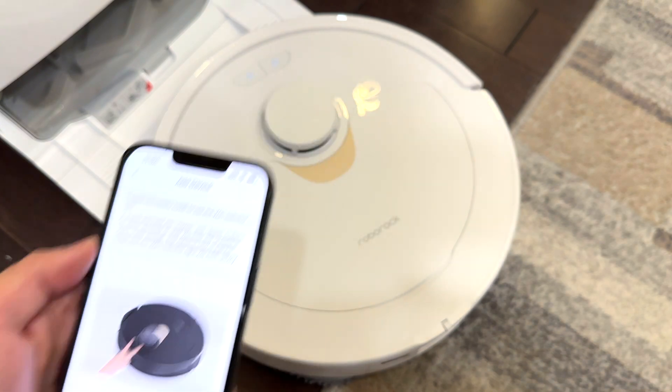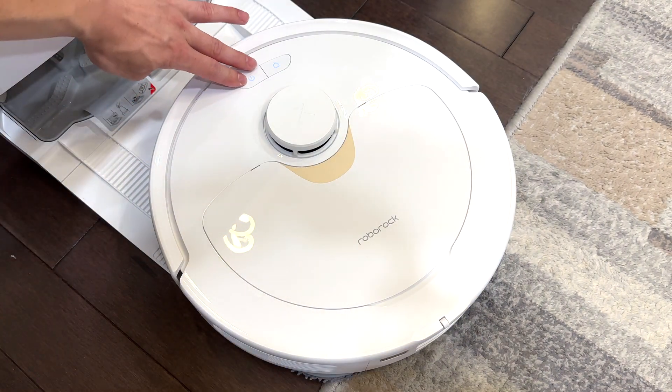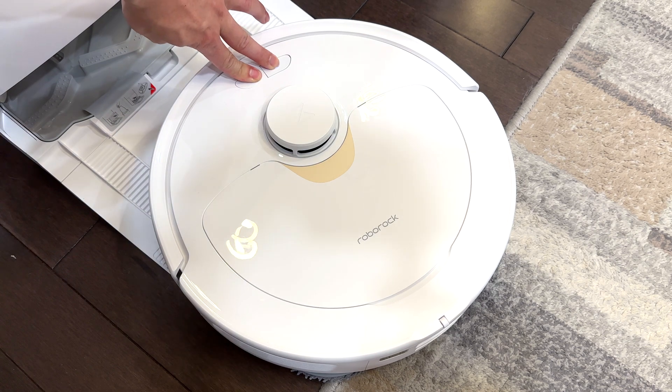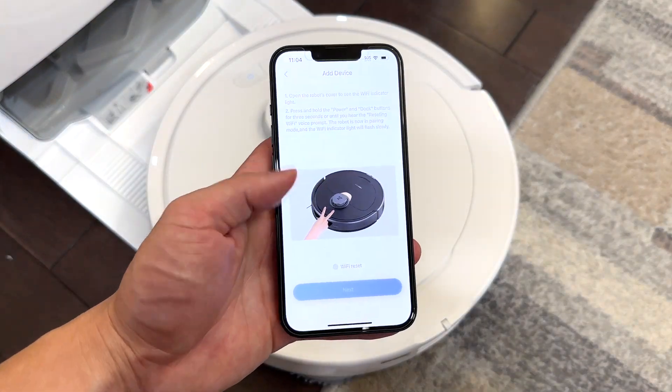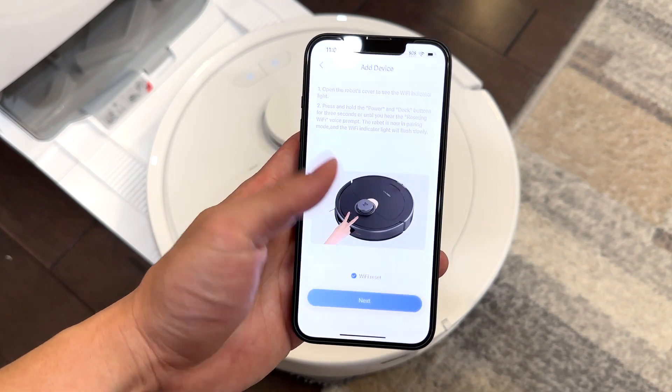On the Revo Q itself, press and hold the power and home buttons and you'll hear the command 'resetting Wi-Fi.' Then come back to the app and hit next.